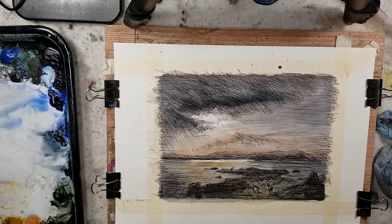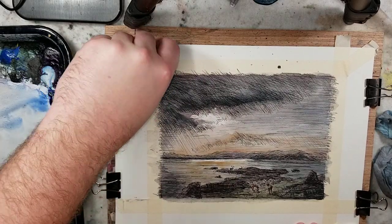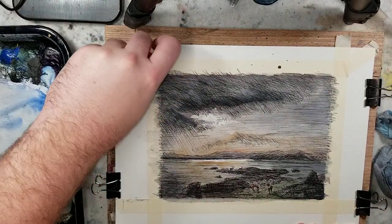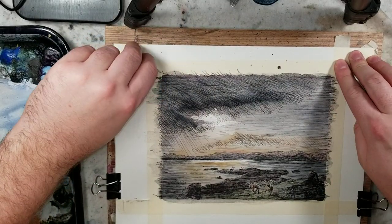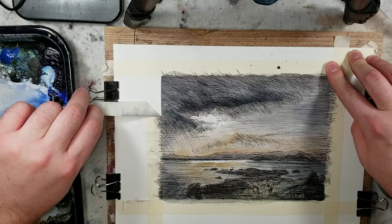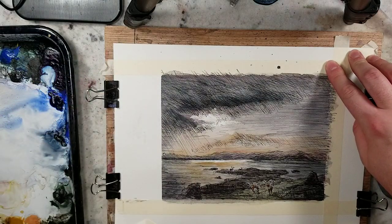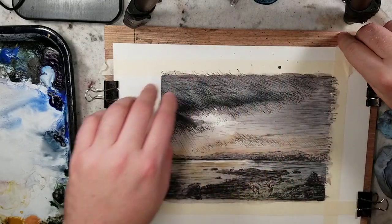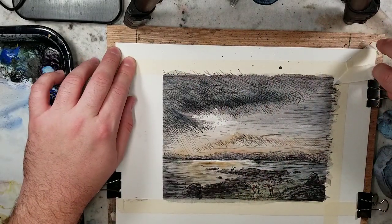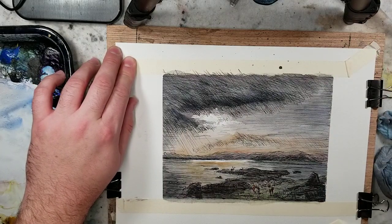I'm pretty happy with it after that dry-off. Let's remove this tape. I'll try to keep my hand out of the way so you guys get the viewing pleasure of those crisp edges. Remember — pull away from the picture, pull away from it.